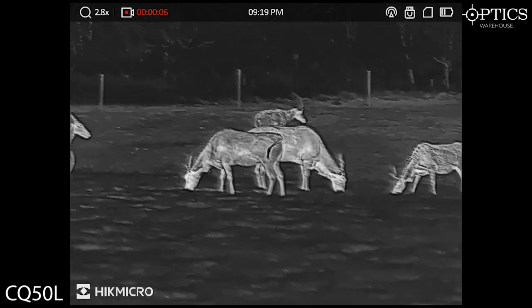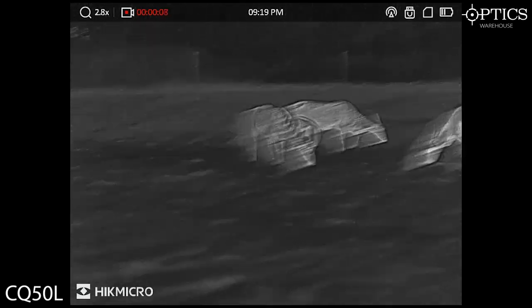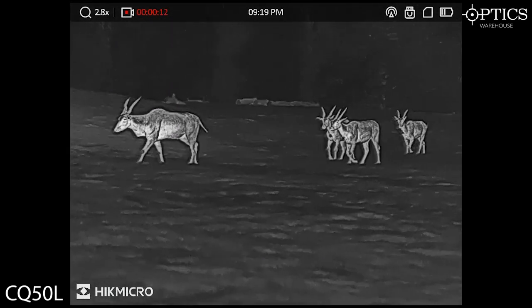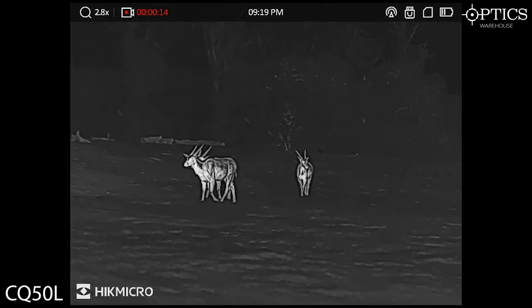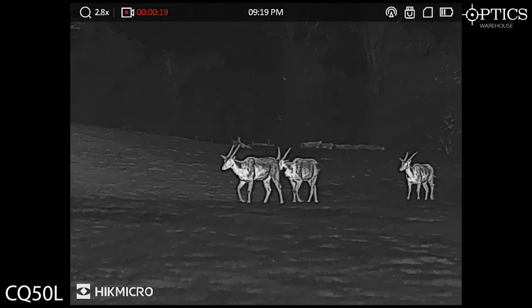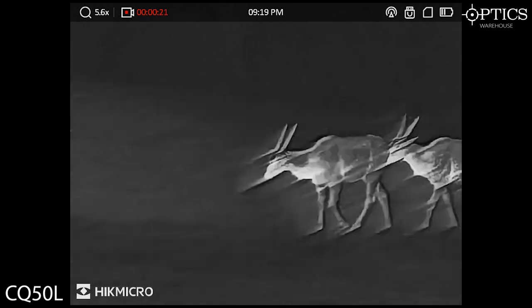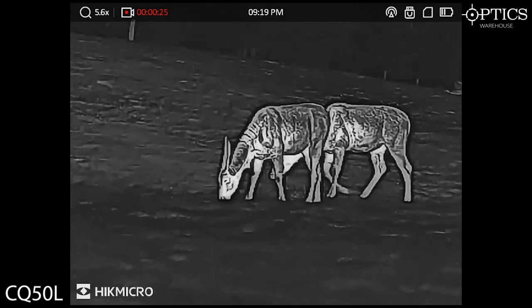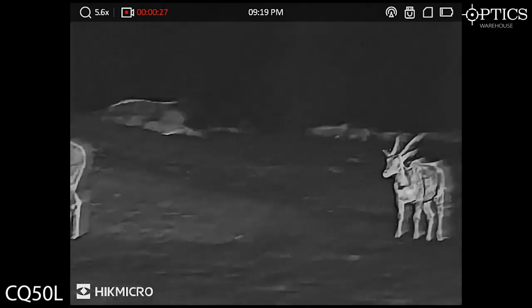Moving on to the antelopes. Looking around, you can see the manes on them quite easily, and the horns quite well too. So if you were looking at deer, for example, you'd quite easily be able to identify exactly what's going on. Again, Zoom Pro working well there to identify all sorts of features.